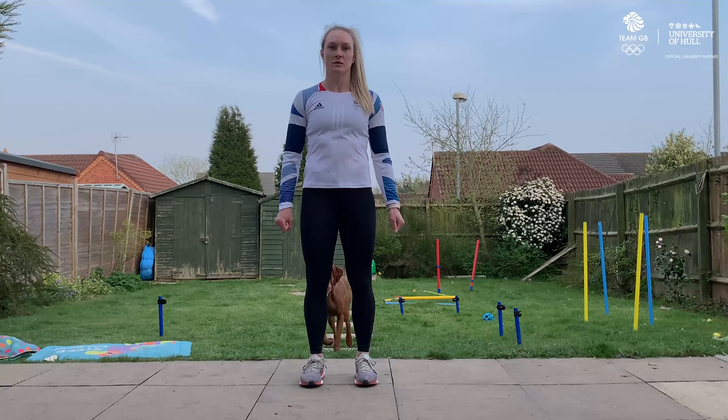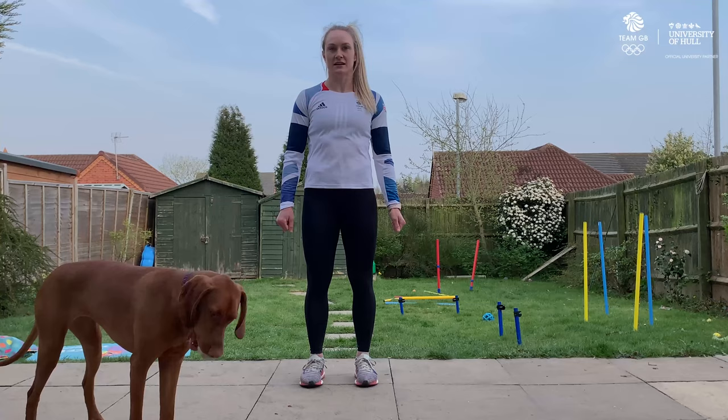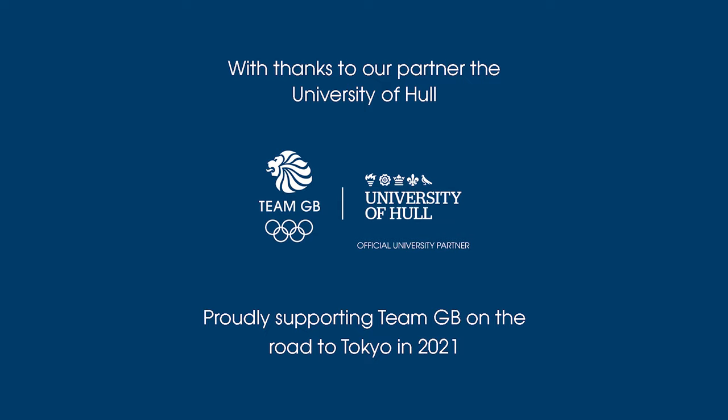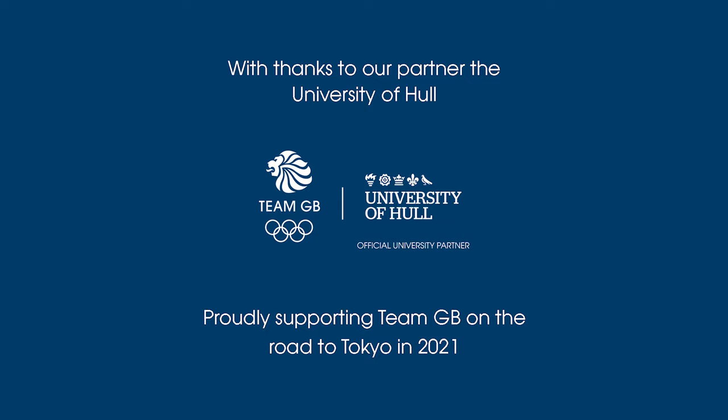Thanks for watching my workout. In summary, we did each exercise four times — 20 reps or 10 each side, and 30 seconds for the last exercise.